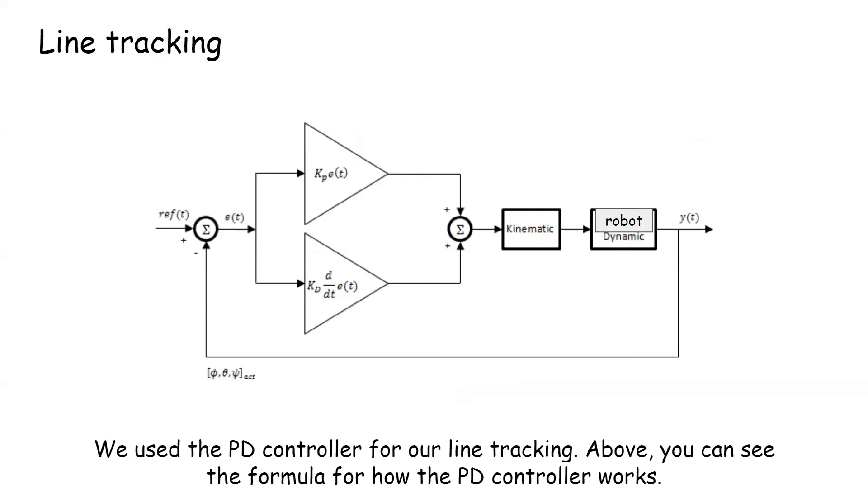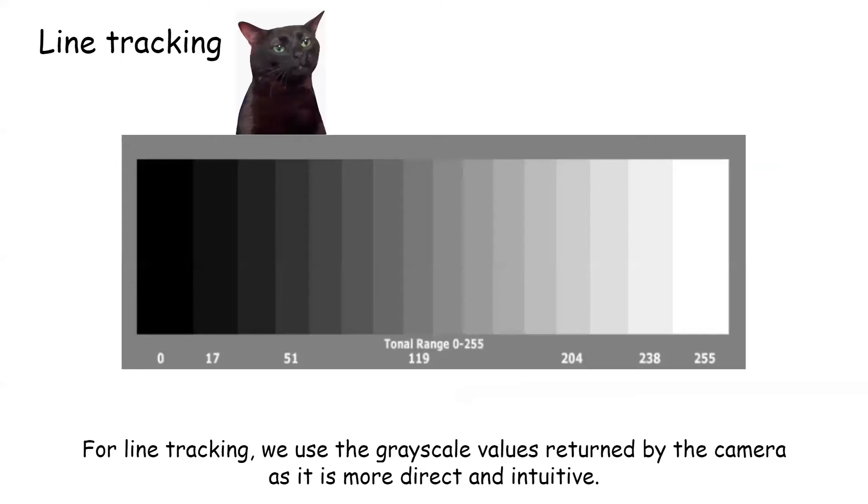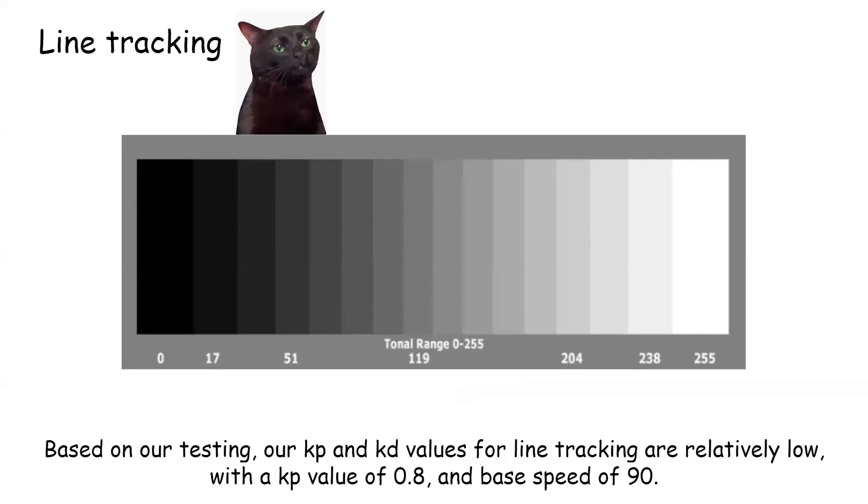We use the PD controller for our line tracking. Above, you can see the formula for how the PD controller works. For line tracking, we use the grayscale values returned by the camera as it is more direct and intuitive. Based on our testing, our KP and KD values for line tracking are relatively low, with a KP value of 0.8 and a base speed of 90.